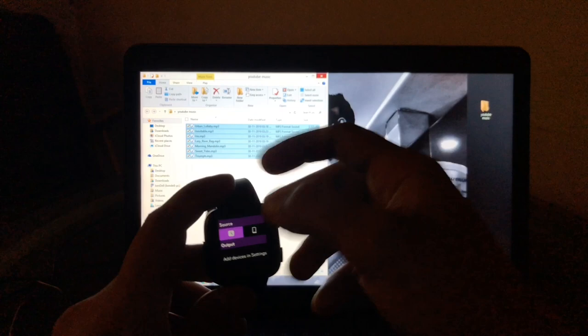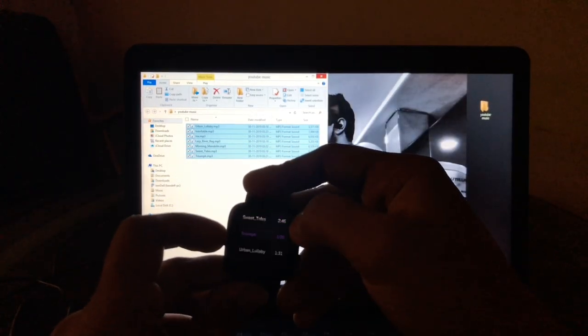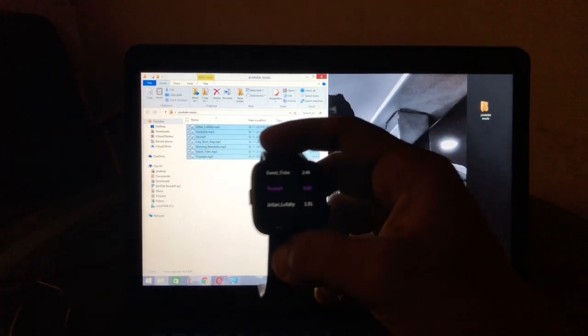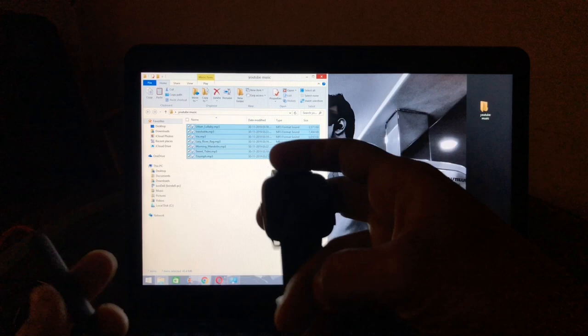You can also control your phone's music from the watch. Let me go ahead and add a Bluetooth device. I have a OnePlus Bullets lying around, so let me try connecting those.